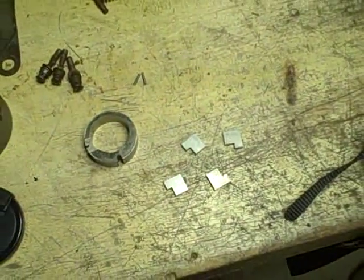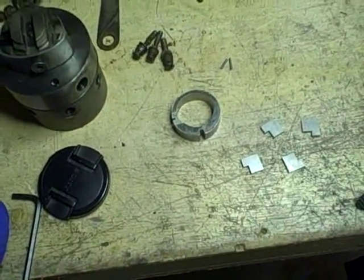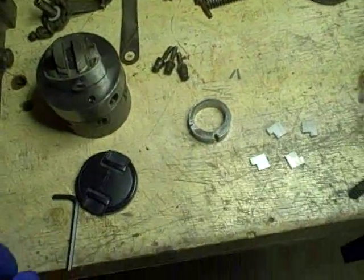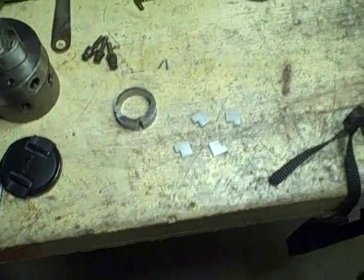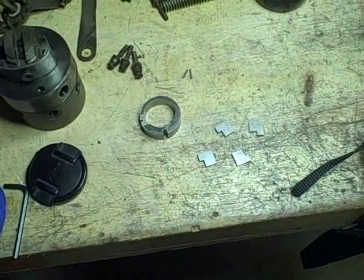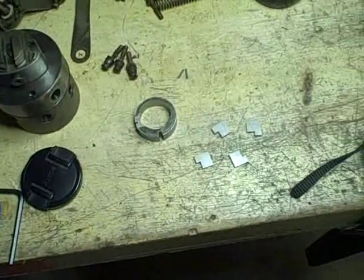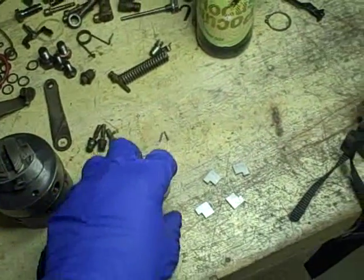There was a lot of interesting information in that study. To sum up, they were talking about how important fuel quality is because this pump is entirely lubricated by the fuel running through it. Modern diesel fuel has low sulfur content for emissions purposes, and the sulfur in diesel fuel is what provides a lot of the lubricity.